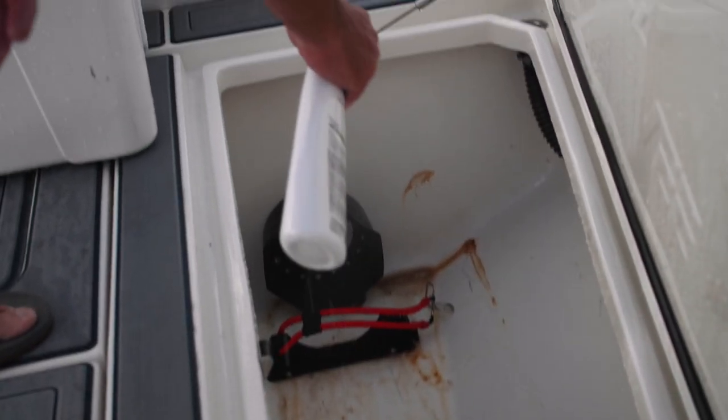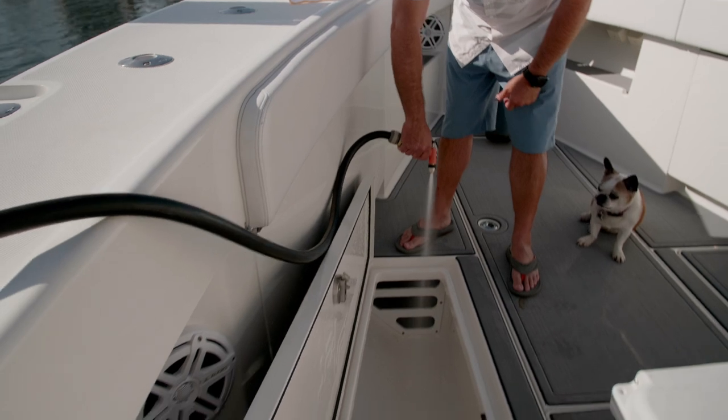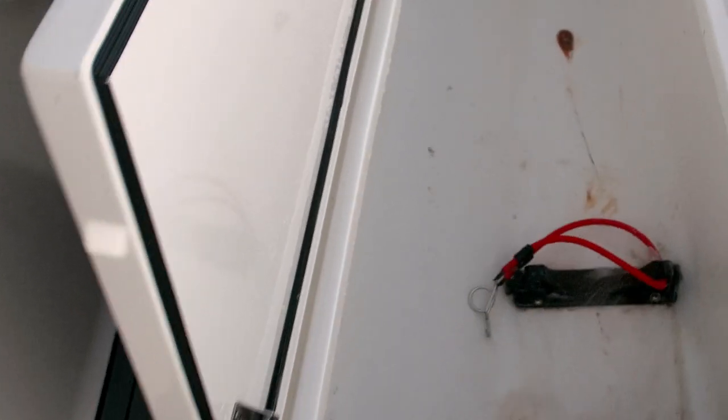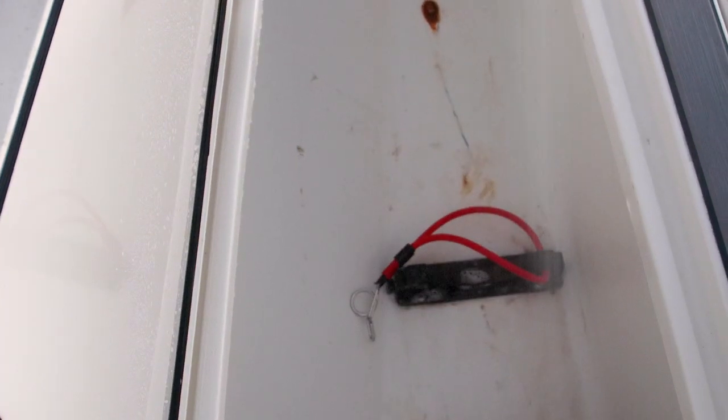I'm going to hit it with a little bit of water so I can see how much it actually took off. Look at that — one application got rid of about 80 percent of the rust. It's really incredible.